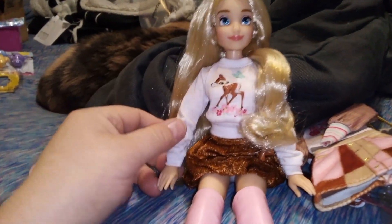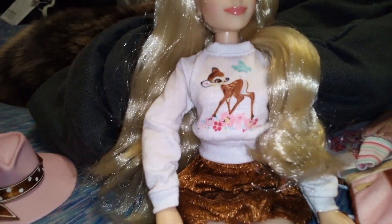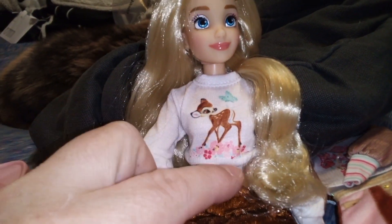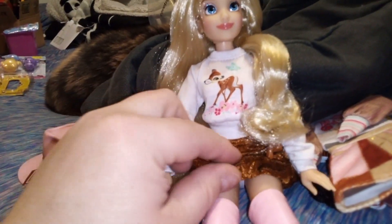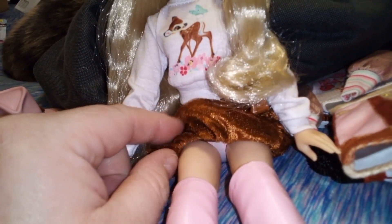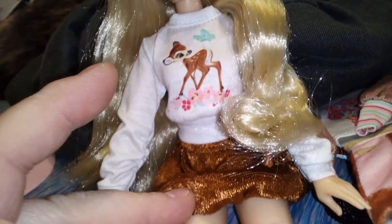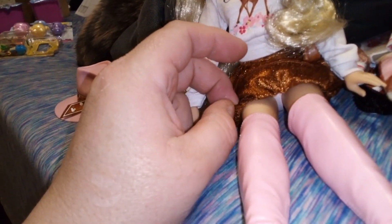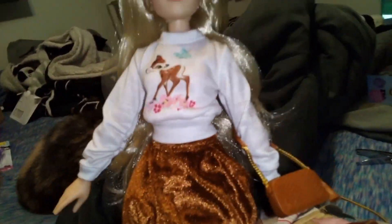Moving on to her outfit — she has a long sleeve whitish pink t-shirt with Bambi printed on it, Bambi with a butterfly and a bunch of flowers. She's also wearing a skirt that I don't know if it's polyester, but it's soft — it's almost like a plushie. Like if you take a stuffed animal and make it into a skirt. It's brown, which is interesting, and it poofs out just ever so slightly, giving it a really different look.